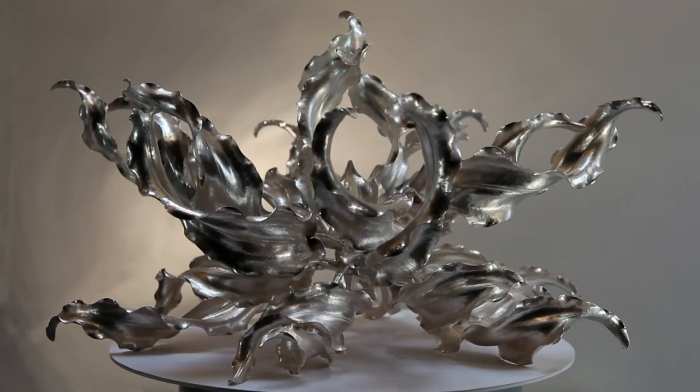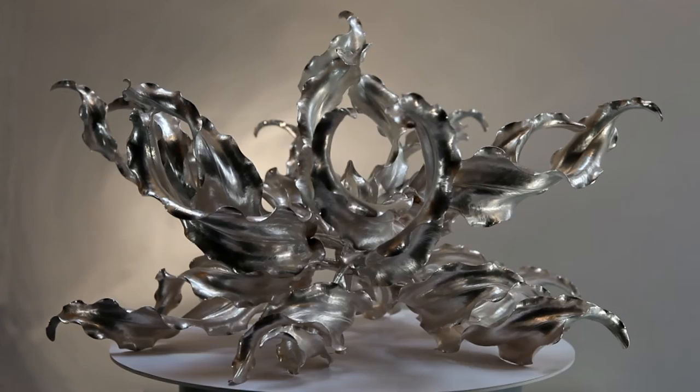One of the really exciting parts of the commission was the presentation of the centrepiece to the Clothworkers Company — to physically hand over the piece and actually see the reaction of the works of art committee to the piece was really, really rewarding for me.